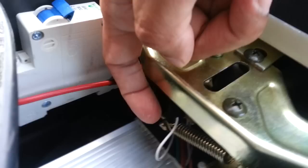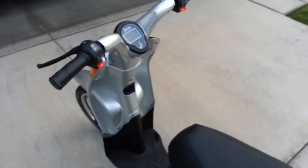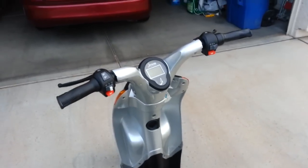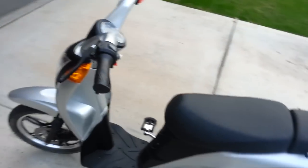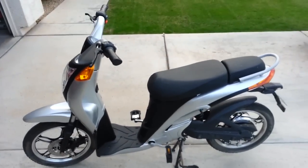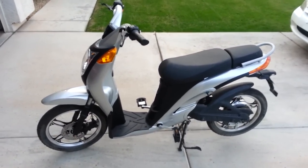I found the white wire, took it out, and unplugged it. Now my scooter can actually go up to 26 miles per hour — even further if you're on a slope. So that's the way to disable the speed lock on a Jetson e-bike.